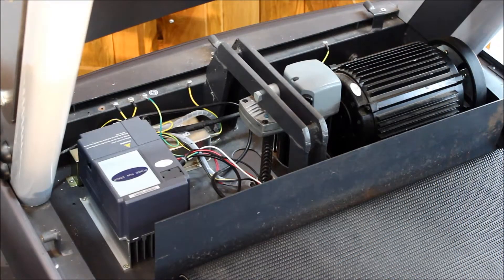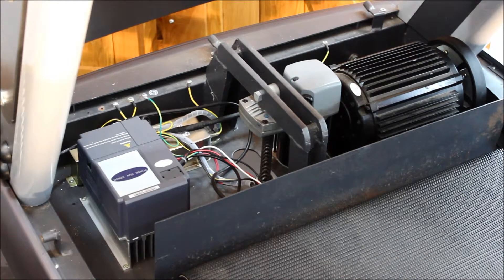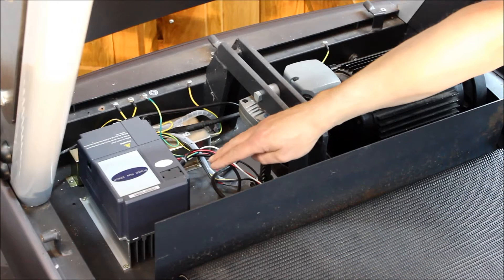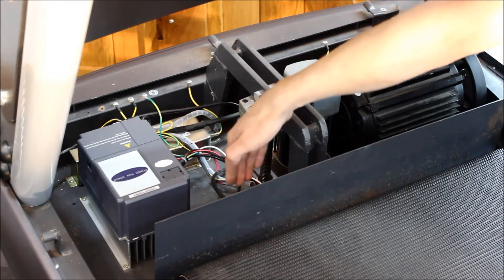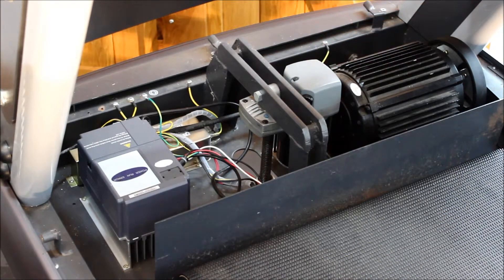Here we are underneath the housing cover. I've inclined the treadmill prior to removing the cover to give us better access, and also to allow access to the worm drive. Make sure the machine is turned off and unplugged when you do this. To orient you: here we have the AC motor, inverter, power supply, a small incline board down here, and the incline motor. We're looking to check that cables are all intact and not wearing. You should clean the area to remove dust and debris, as it often becomes very dirty in here and can inhibit the cooling of the inverter.